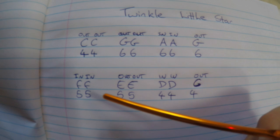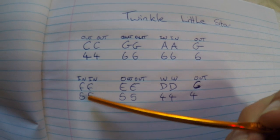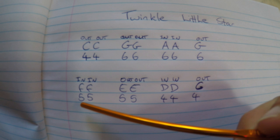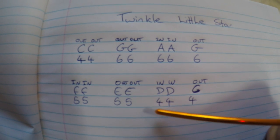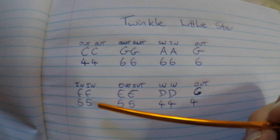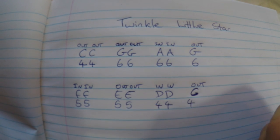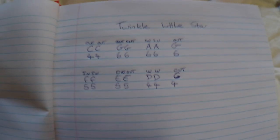For the second phrase — Twinkle Twinkle Little Star — you'll be breathing in to hole 5. So you go in, in, out, out, in, in, out. Remember: by 'in' I mean you're breathing in, and by 'out' I mean you're blowing out. Basically it'll sound like this.